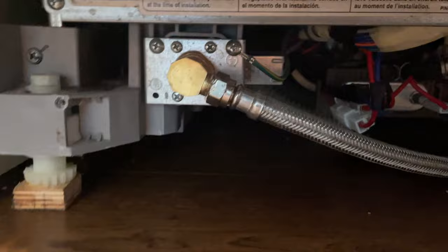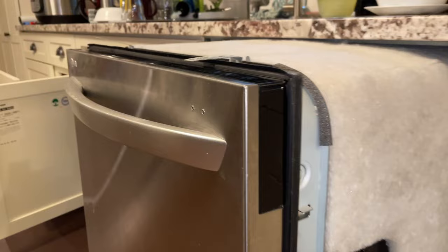The first thing we'll do is turn off the breaker for the dishwasher at the electrical panel. Then we'll slide the dishwasher out about a foot.